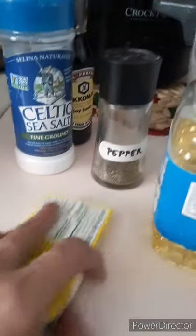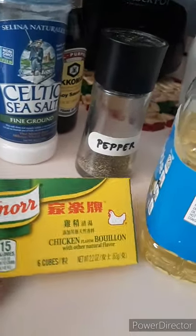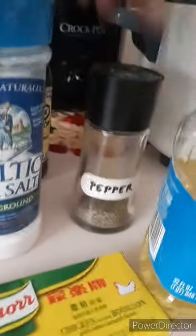Ito ang aking mga seasoning. Chicken tips, ang aking oil ay vegetable oil. Soup, pepper, and ang aking toyo ay kukuman.